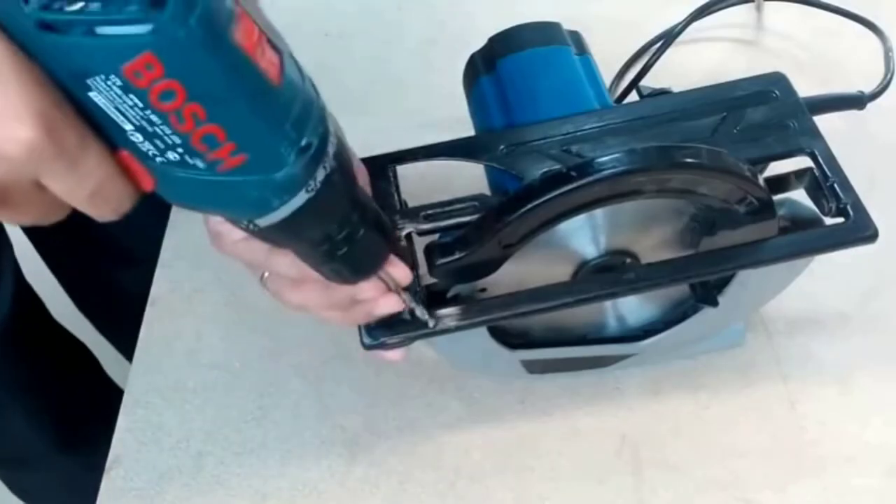Bevel Capacity: the bevel capacity is 50 degrees. It can cut material at an angle of 50 degrees.